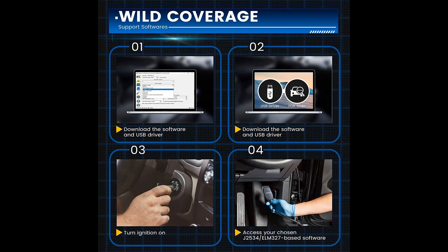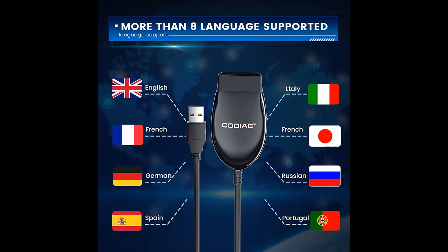Multiple functions: more comprehensive OBD detection with support for vehicle information, system status, fault codes, freeze frames, oxygen sensors, and more.